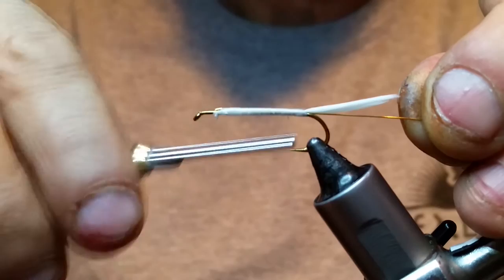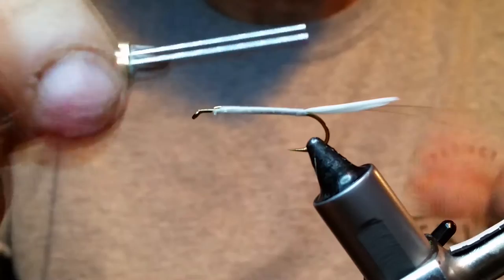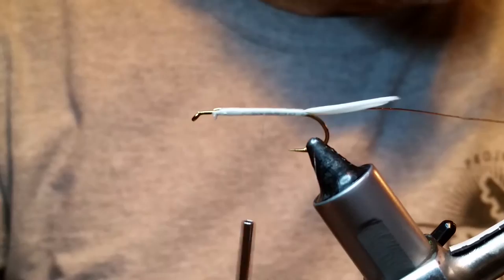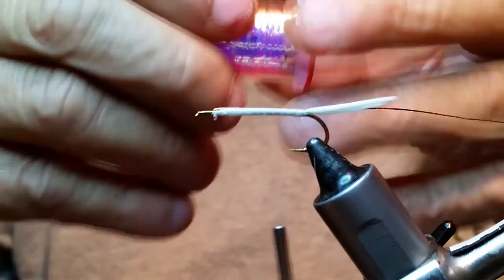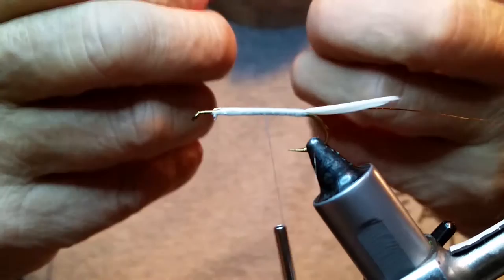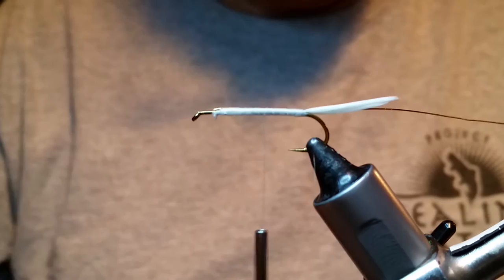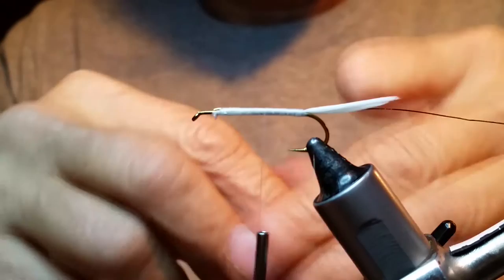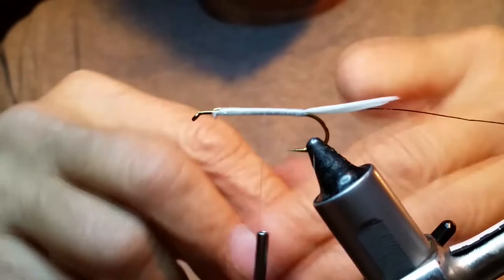BR stands for brassy. I think BR and small are the same — they look the same to me anyway. The next thing we're using is another UTC product — this is medium opal mirage tinsel. For muddlers, you can use just so many different things depending on what colors you want. This brings some flash to this muddler minnow, and the fish really seem to like it. I use this on both the white and the olive one, and the cutthroats are just tearing these things up out at Sunshine over here in Wyoming.